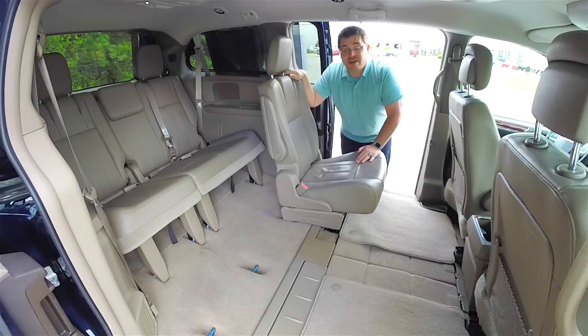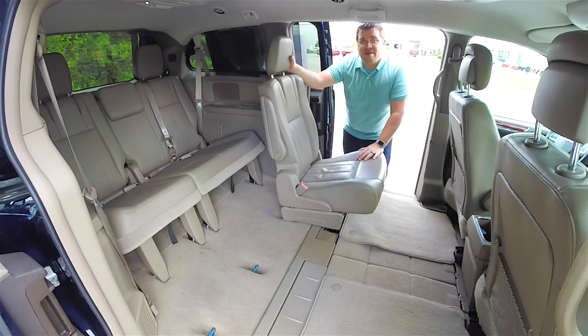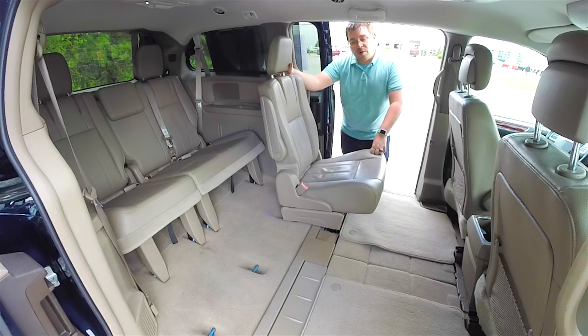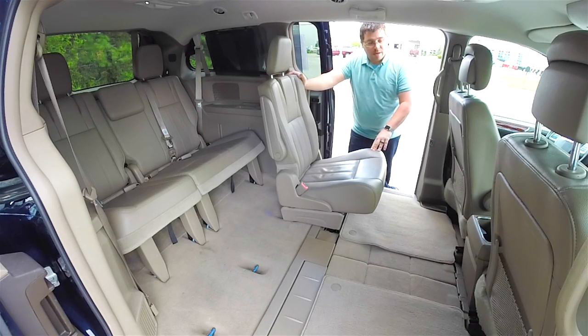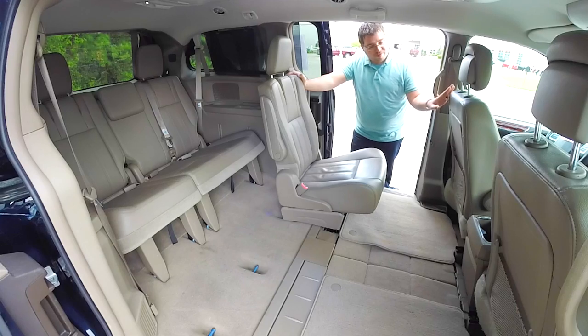We will do a video on the Pacifica as soon as those vans start coming into the dealerships. We're going to get started on the actual Stow & Go procedure. The first thing you want to do is make sure your seats are in the furthest forward position.